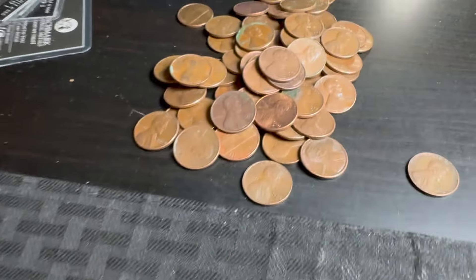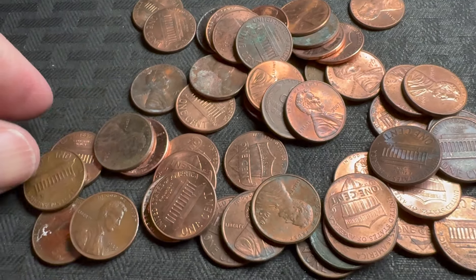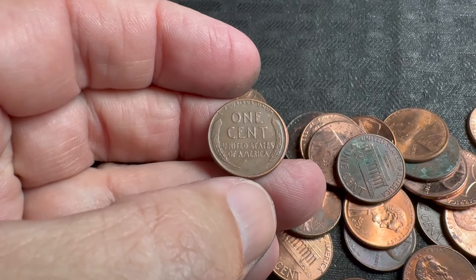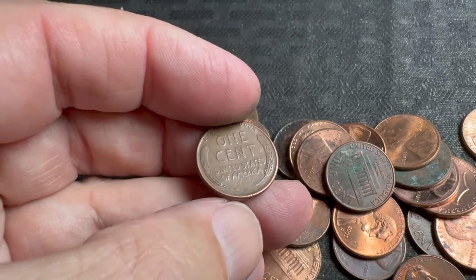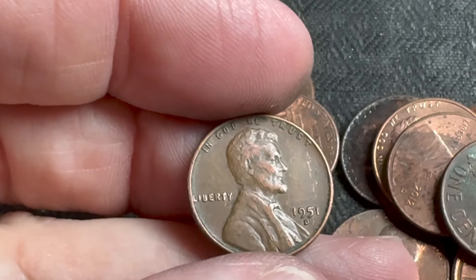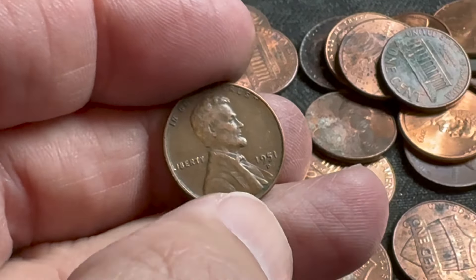Wheatie number two right there. This is how much copper we have so far — there are a few coppers in here. Looks pretty good, let me zoom in a little bit. It's a 1951 Denver. I'm going to put it under the scope real quick — no repunched mint marks or die chips, so we'll set it aside and keep going.